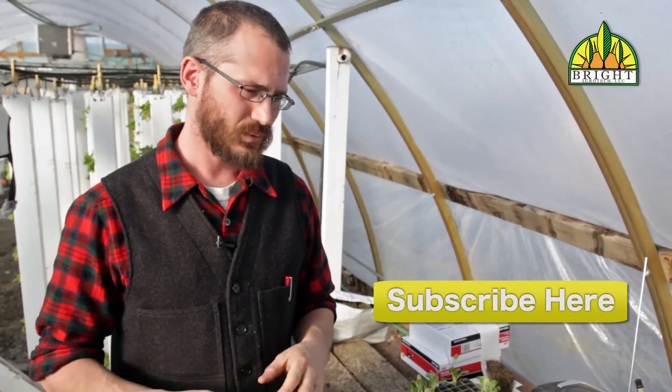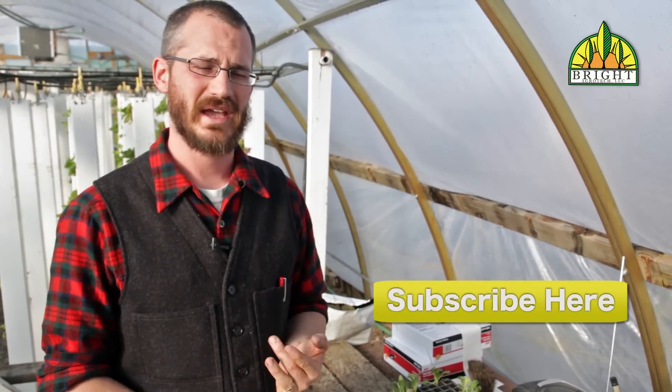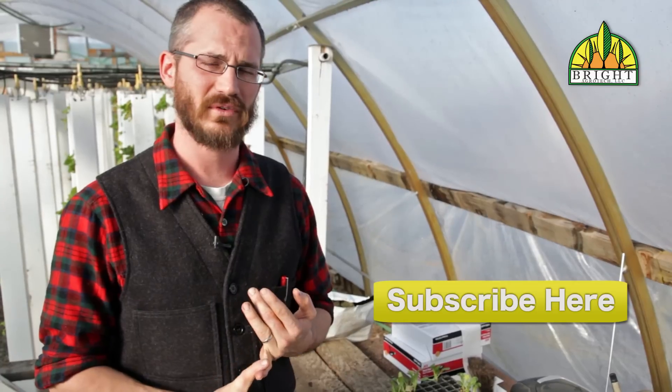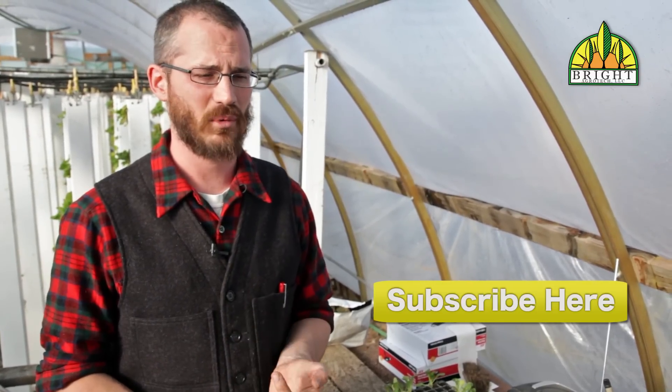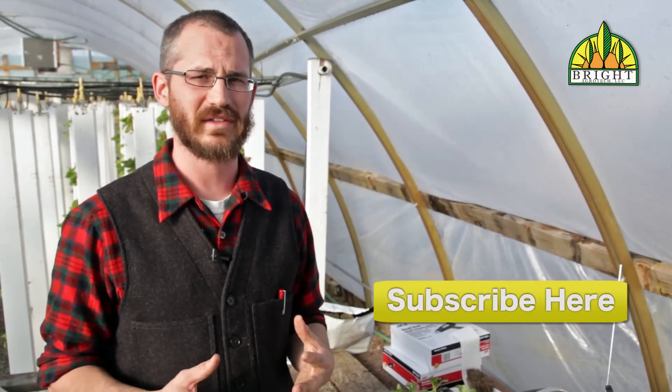Please check out the Vertical Food Blog for more information on this subject. We also have quite a few resources on our website, brightagrotech.com. We're going to try and get more resources up there in the future to help people with issues like this.